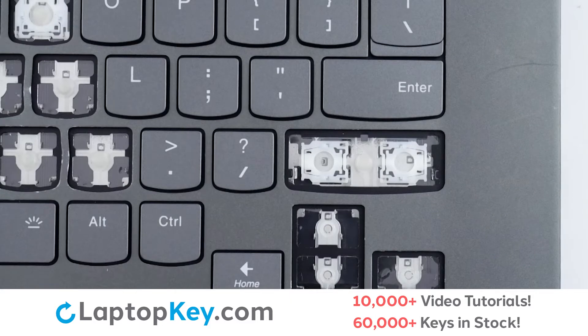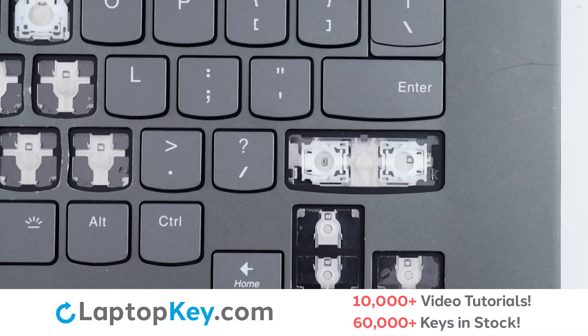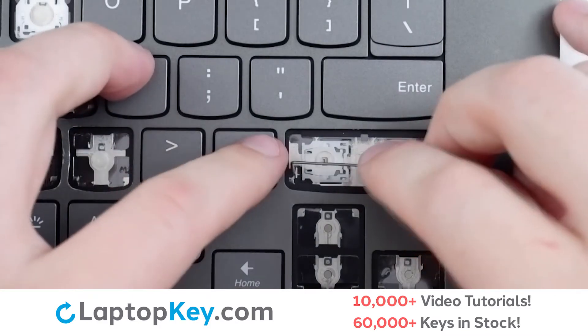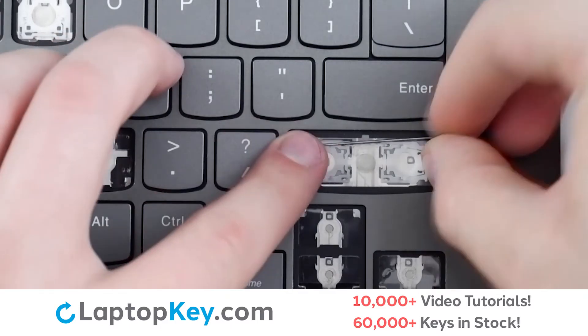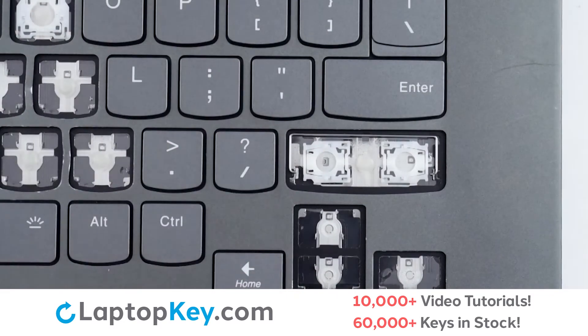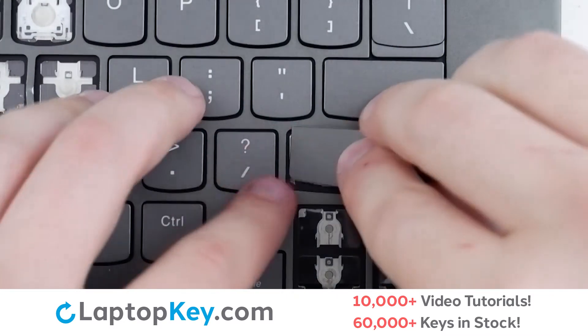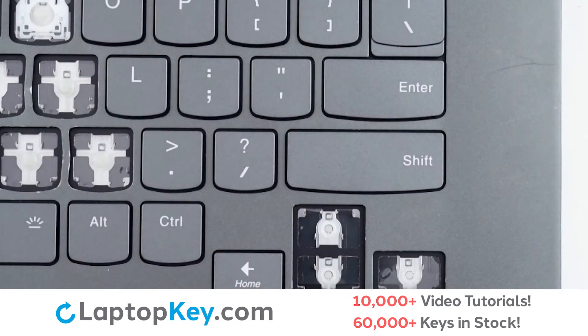We will then replace the metal arm, press around the outer edges and the center, and the key is functional.